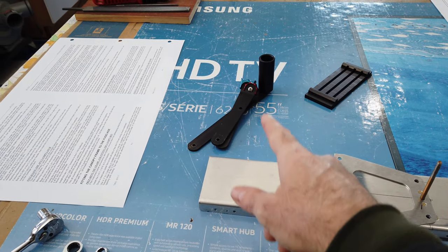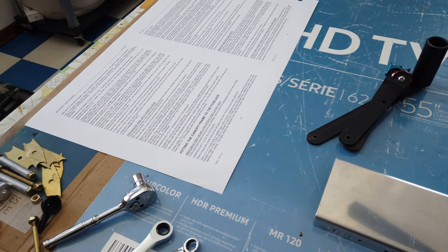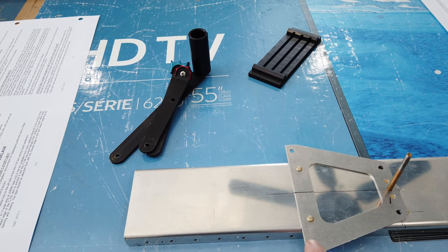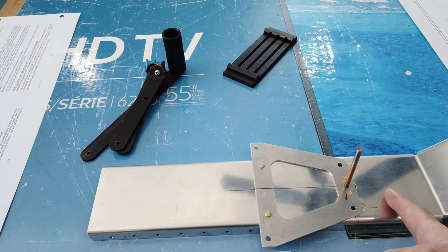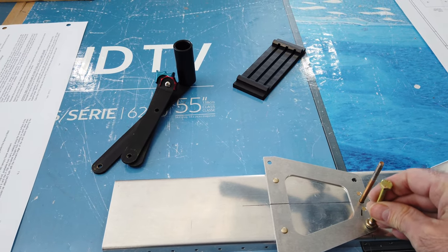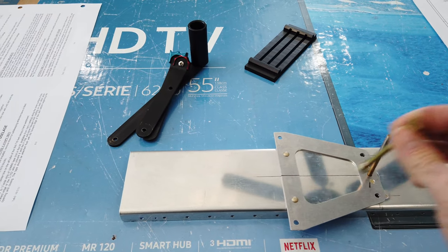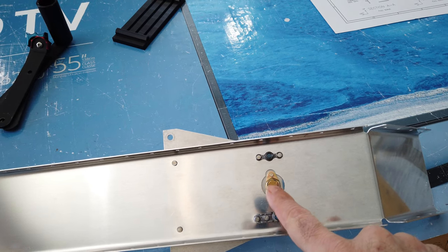I've taken the cover plate off obviously and I've disassembled the throttle quadrant - you can see the pieces parts here. The quadrant was held together with these longer bolts that go through here at these lower corners, and then there are two other ones that go here on these corners. Since these have to pass through this piece, I just put nut plates on the back side so now instead of having a nut they'll just bolt right into the nut plates.